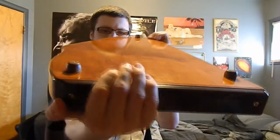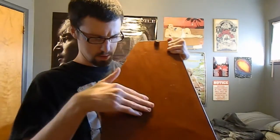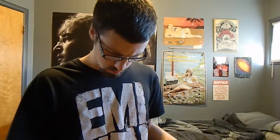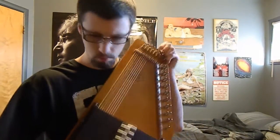I notice there's a bit of bowing in the body right here, but I don't know what that is. Everything is in tip-top shape. It's got, I think, 12 chord buttons, and it sounds wonderful.